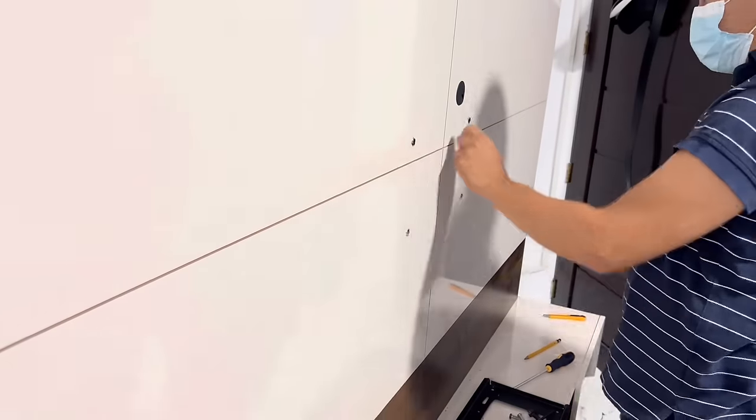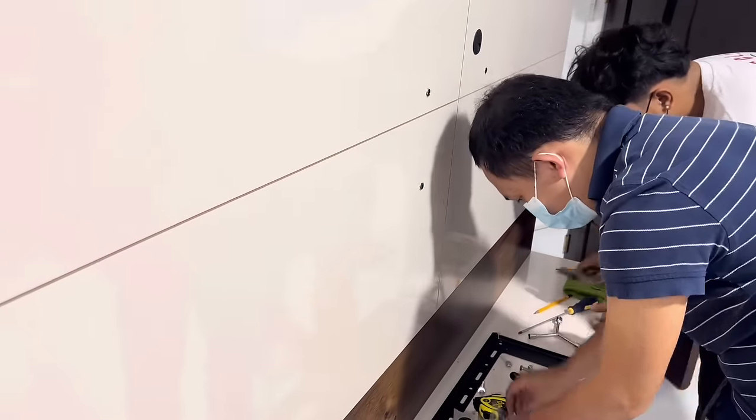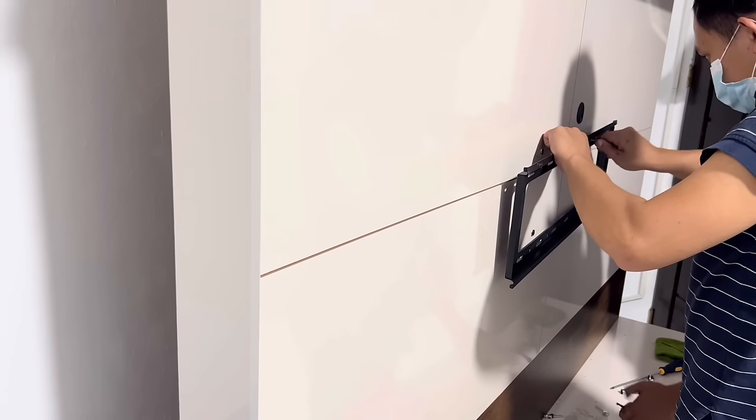After drilling all four holes, let's put in all the anchors and we're ready to install the wall base plate of the bracket. Now let's install the wall base plate.